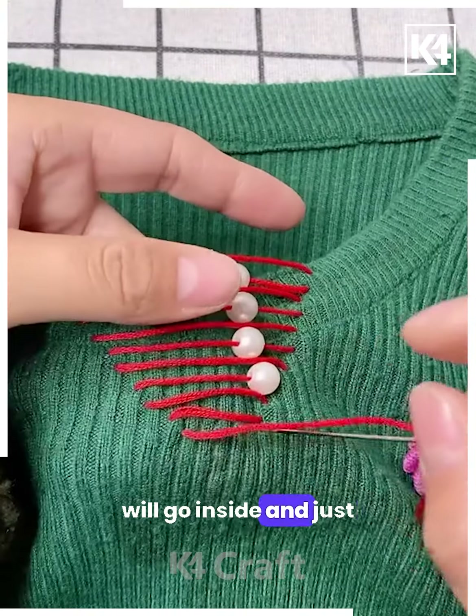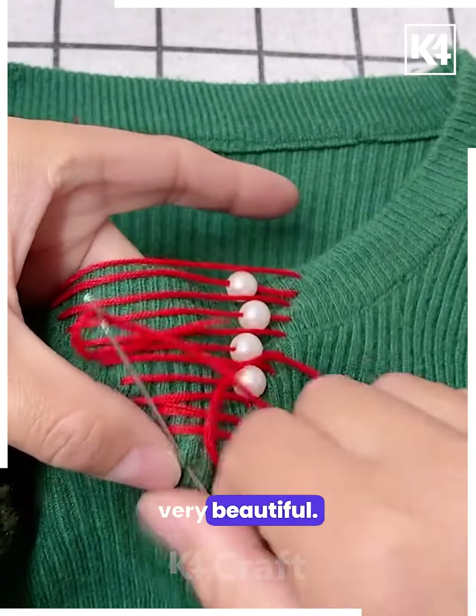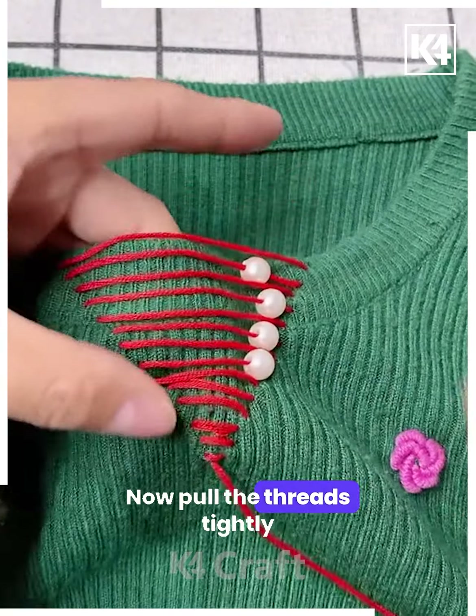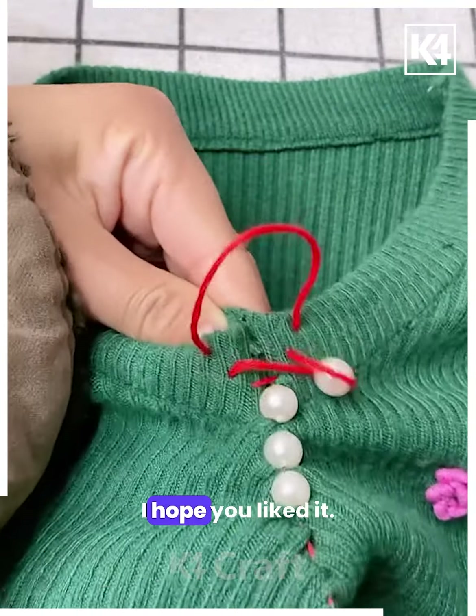The threads will go inside and just the pearls will be visible on top of the t-shirt — it will look very beautiful. Take a V-letter shape and pull the threads tightly like this. Look, it's done — I hope you liked it.